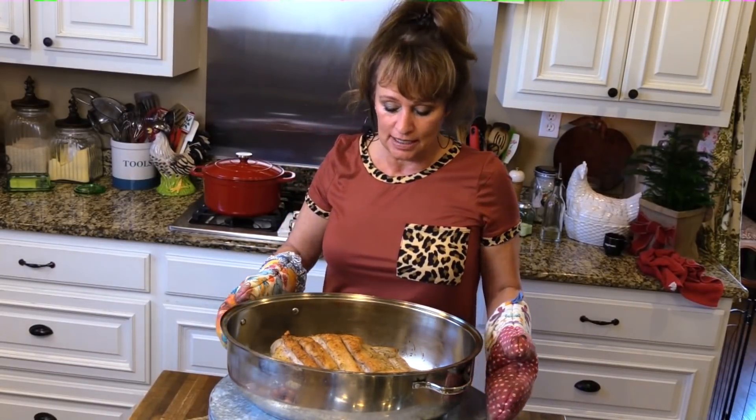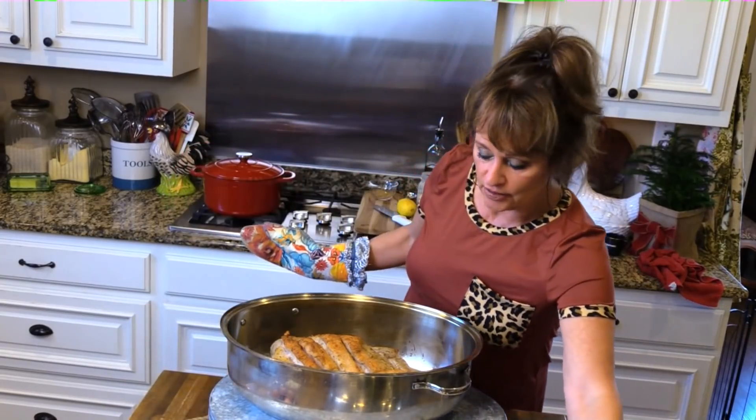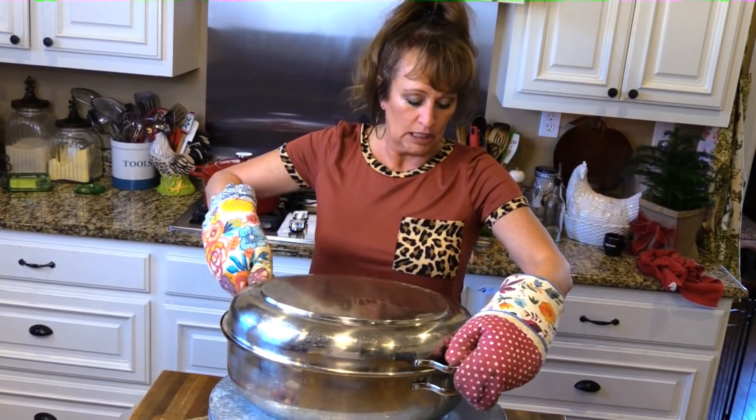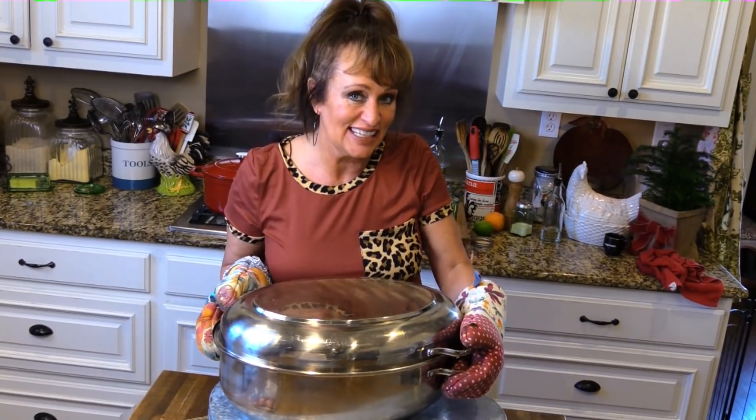Can y'all see how pretty it is? It's been 40 minutes. Now I'm turning the oven down to 325 degrees Fahrenheit and I'm going to cover it and let it go another hour and a half. Then in an hour and a half, I'll uncover it and let it cook for about another hour and a half to two hours.